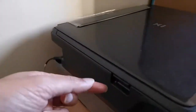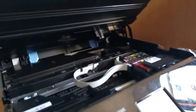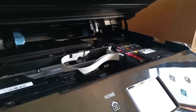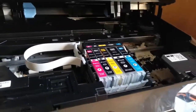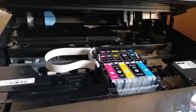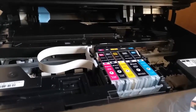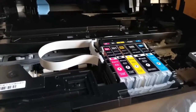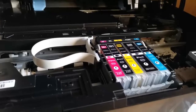You lift it open so that you can see the cartridge inside. The cartridge will move to the center so that we can now change it. There are one, two, three, four, five cartridges — one for magenta, one for black and yellow, and one bigger one for black and cyan.